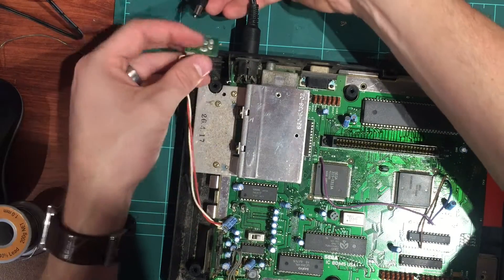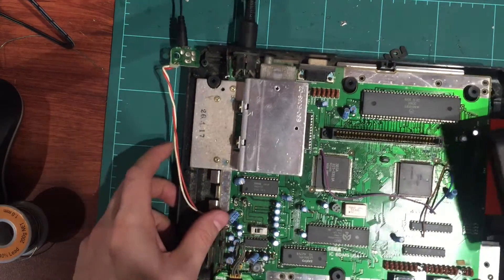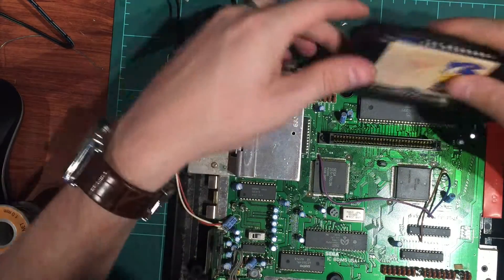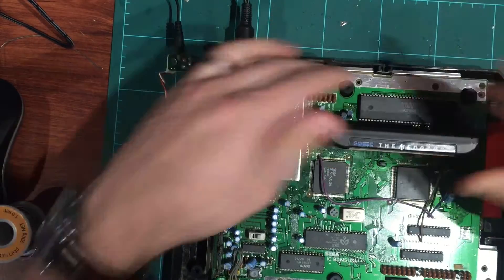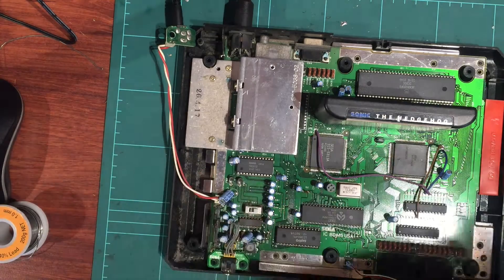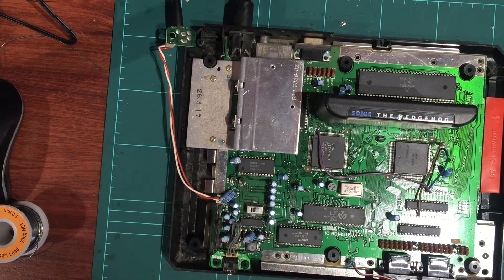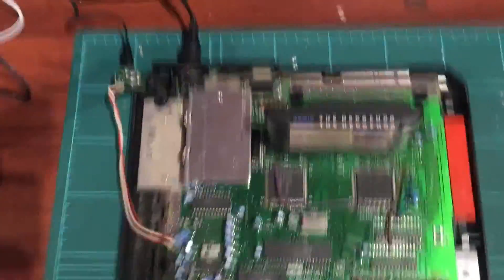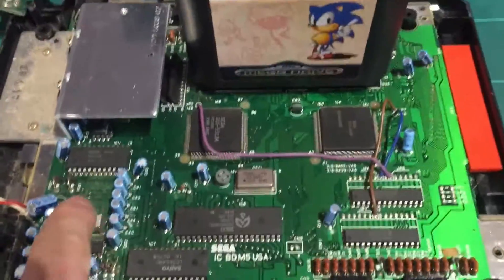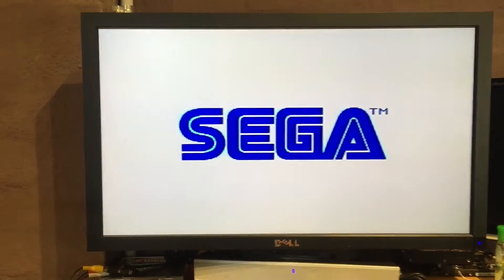Let's test this out — plug in the old composite video and give it some power. Plug in the cartridge and fire it up. I'll put a controller in as well to make sure the controller port works. Power it up — we won't have an LED since we've disconnected it. Still good, still works, still got some audio.